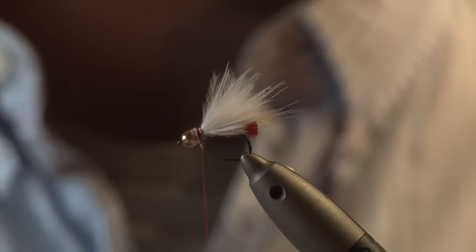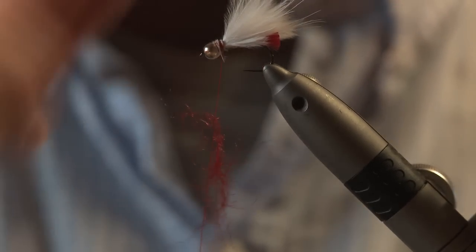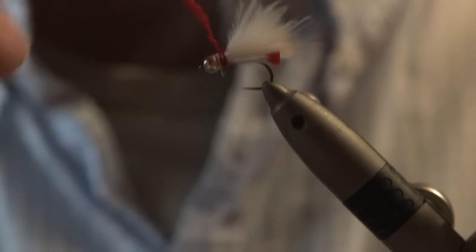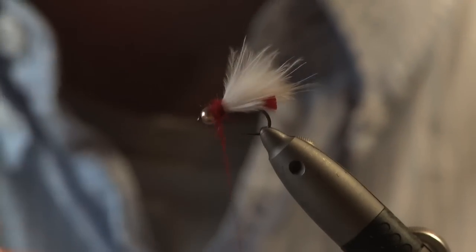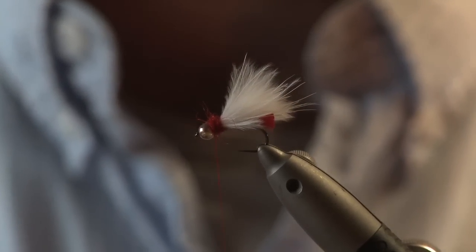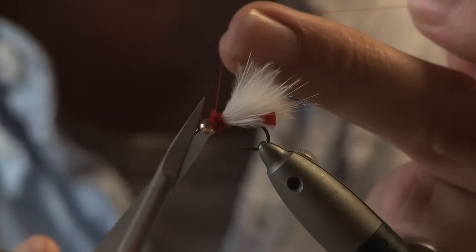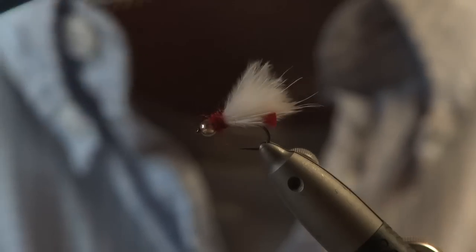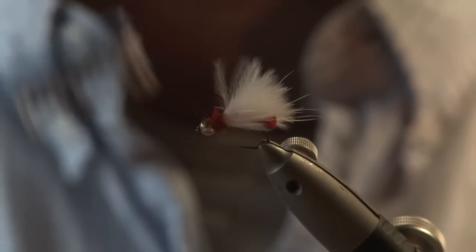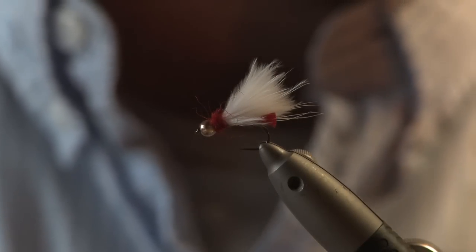And red seal's fur — a small pinch of seal's fur. Make a dubbing rope into your thread, up and around. Put a couple of turns of thread through the dubbing, tie it off, snip that off. Get your toothbrush and tease out a bit of the dubbing. Then a touch of varnish.